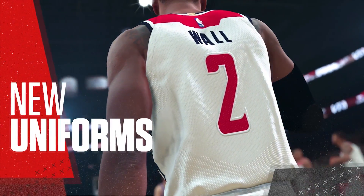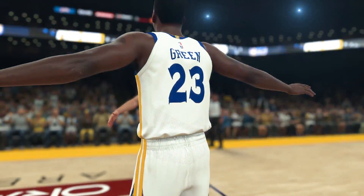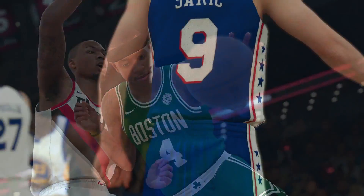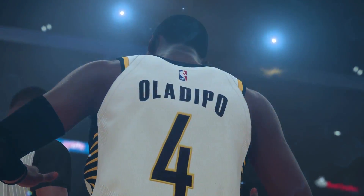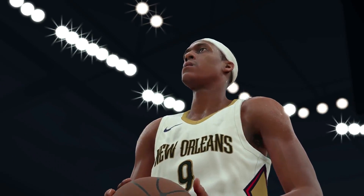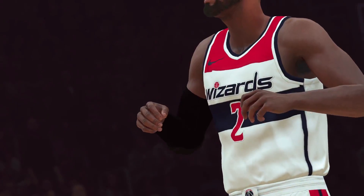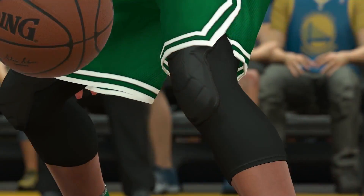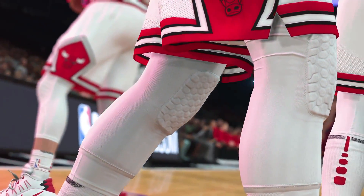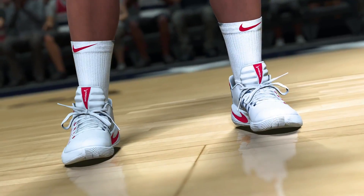One of the first things you'll notice is the difference in the new uniforms. It started with the overhaul of the body system. With these new Nike uniforms, we paid extra attention to how the fit differed from uniforms of the past and added features to our cloth simulation to reflect that change. We leveraged our TrueColor technology to ensure the whites pop and the team colors are 100% accurate. As part of this process, we sent artists to the NBA office in New York to scan and color sample every team's uniform to guarantee their accuracy. While we were there, we scanned a whole new library of player accessories. We are getting such a high resolution on these scans that we are now able to get details down to the smallest stitch. We are shipping the largest collection of scanned shoes we've ever had, along with many new clothing designs.